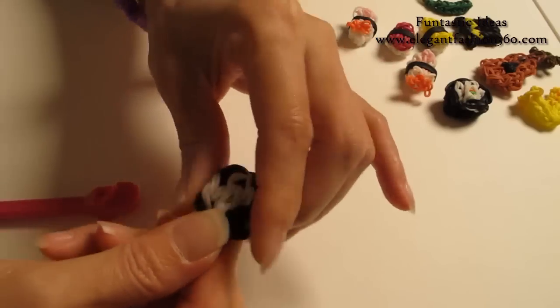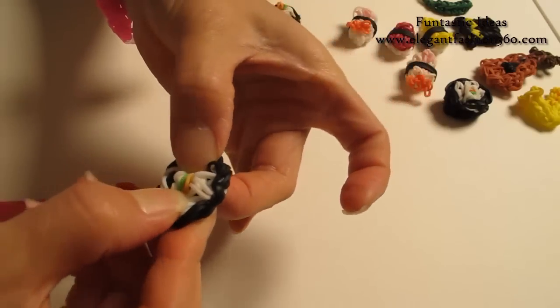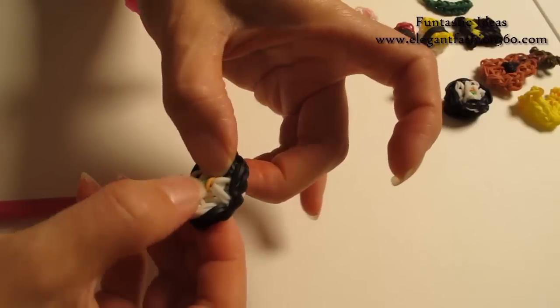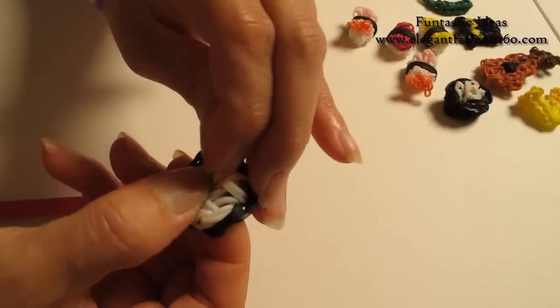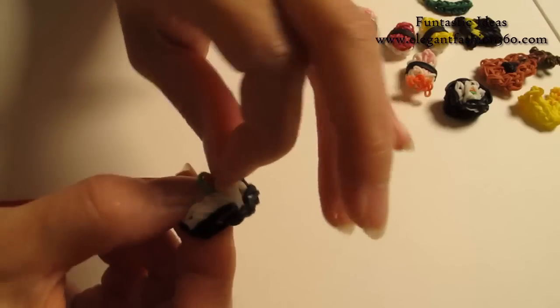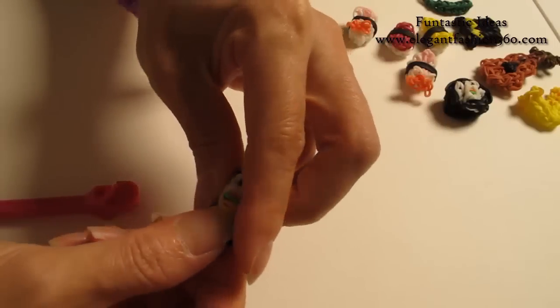Now we're going to come back here because this is the side we want — you want to bring all the white bands out more so you will see it will show the rice more. You can squeeze it to make it a circle. Now for the filling in the center, because the sushi is tiny we don't want to show too much, so just grab one color of each — this is just for decoration so it doesn't really matter. That way it will show the filling.